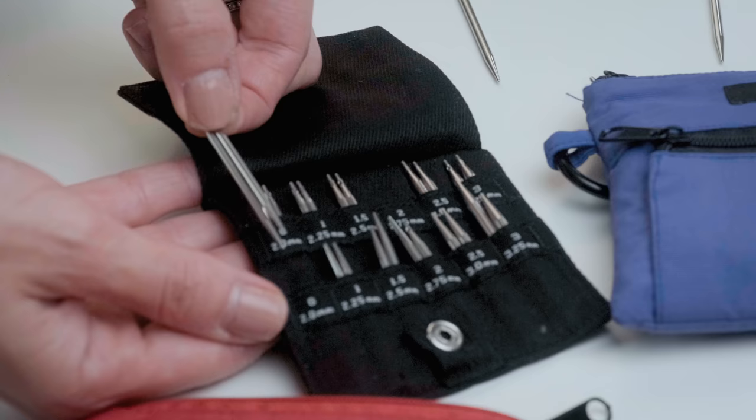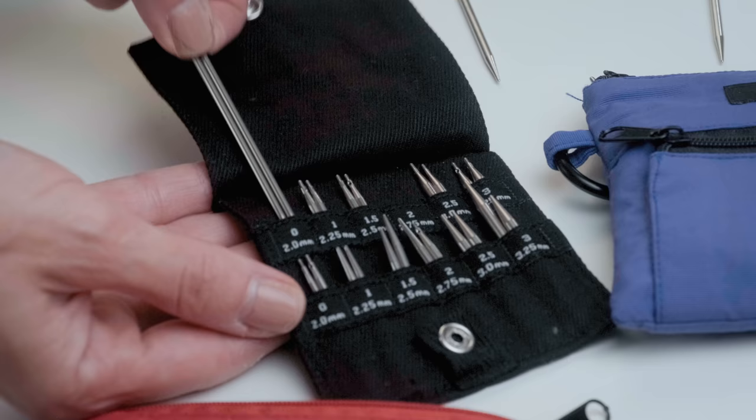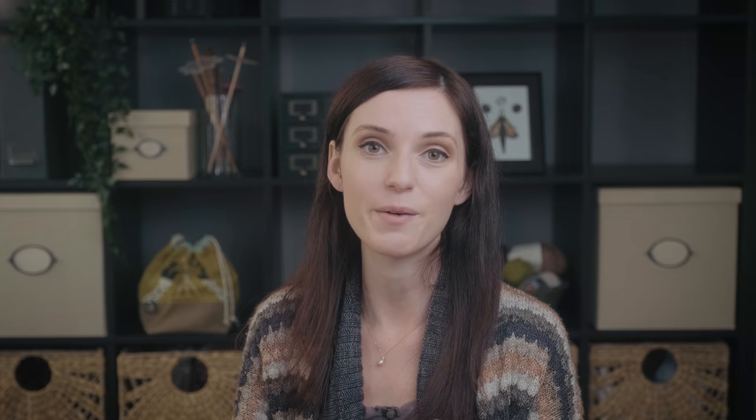While I don't have an official ChiaoGoo interchangeable set, I do have the shorty set — two sets actually. The larger set goes from a US size four to a US eight, and the smaller sock knitting kit goes from a US zero all the way up to a US size three. It comes with two lengths of knitting needles — you get two of each size, one with a one-inch needle length and the other with a two-inch length. I really appreciate that because when you're knitting narrow tubes like a sock or decreasing for a cuff on a sleeve, you can easily swap in and out the different lengths to accommodate the circumference of the tube you're knitting.